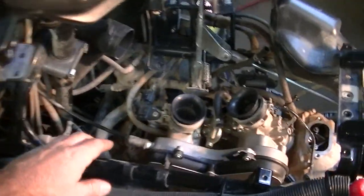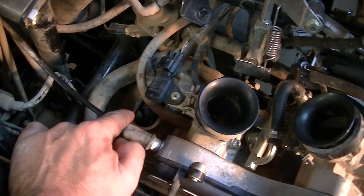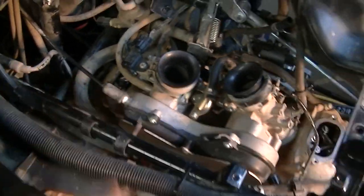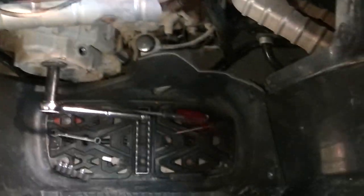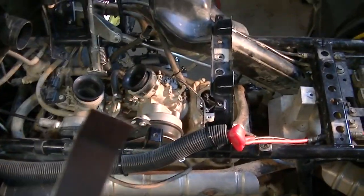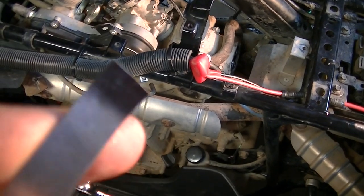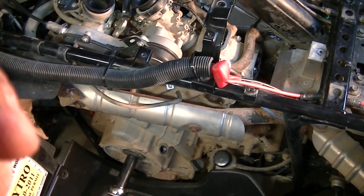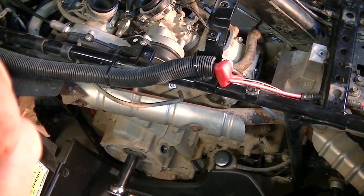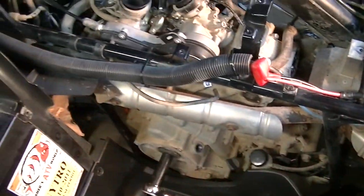So now we're going to get those set to 5 thousandths and 8 thousandths as well. While setting my exhaust at 8 thousandths, I broke my feeler gauge — it snapped right off. But it still works, and after it broke I tested it and I was able to get that in. So 8 thousandths, that's what we're set at.